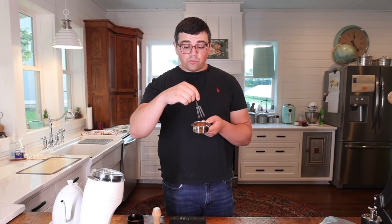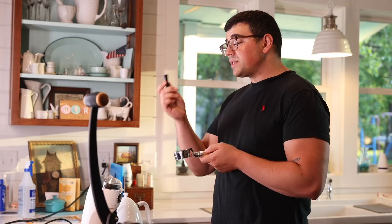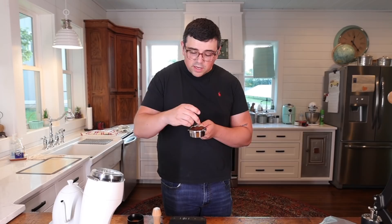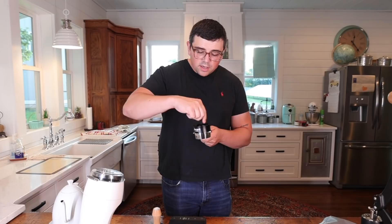Now I'm going to take my WDT tool and re-fluff the bed, which you can do if you have thin enough needles. If you have toothpicks or a fork or some of the other DIY ones, you're not going to be able to fluff it all the way back up — which shows you it's not doing the job you want it to do. If you can go through with the toothpick and make a tamped puck fully fluffy again without any clumps, then okay, you proved me wrong. But above about 0.5 millimeters, you're not going to be able to do it. I'm putting the tool into the puck and slowly working it up — and we are at full fluffage, just as fluffy as it was before.